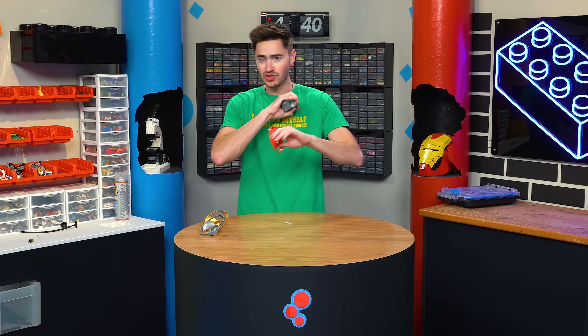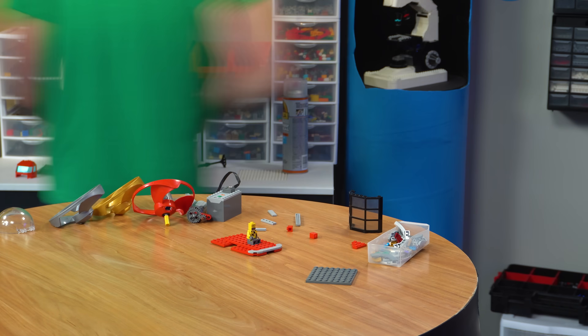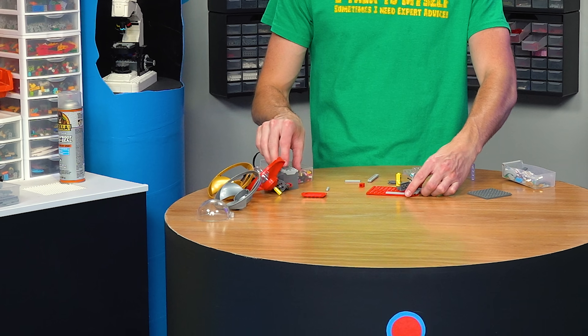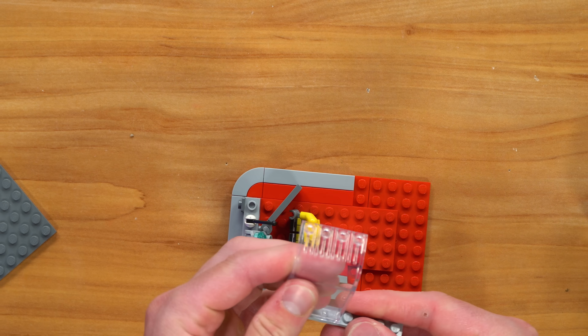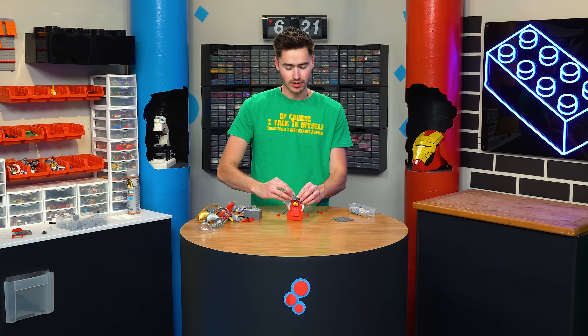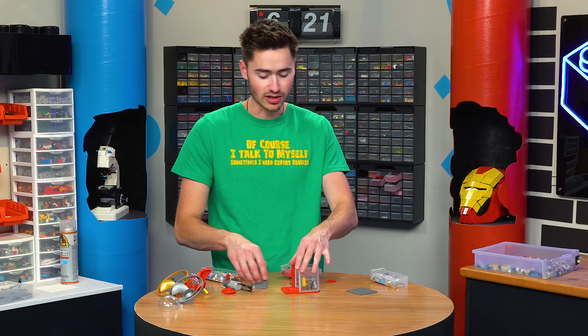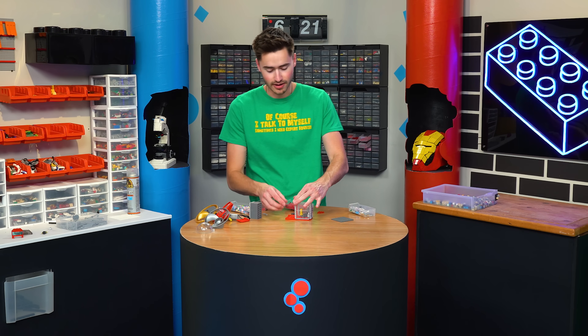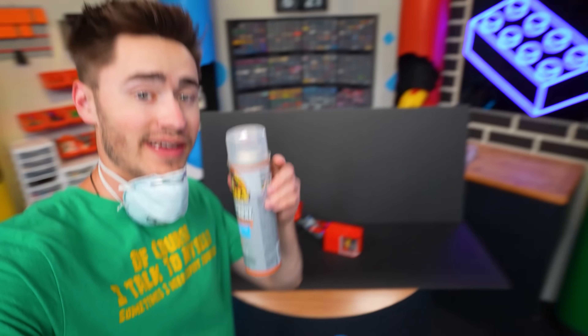Now that we have the mechanics figured out, we can build the base for the submarine. This one is going to be super simplistic because we don't really have to think about waterproofing — we're just going to put a little layer of spray on the outside. Let's start by building another control room so the camera can go in. We'll put our battery box on the back and our motor stacked on top so we can actually turn it on. Now that we've got our submarine all built up, it's time to waterproof it.